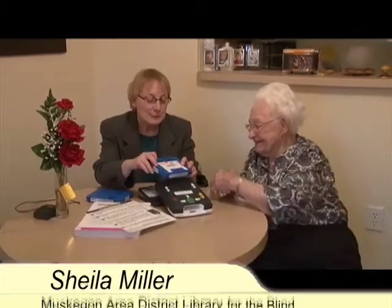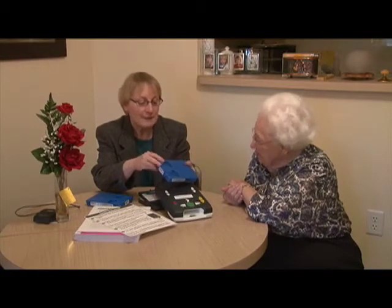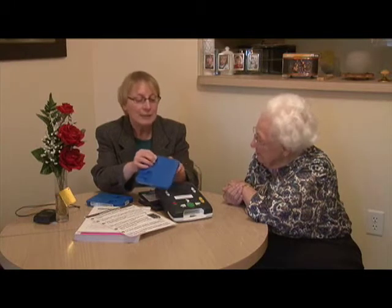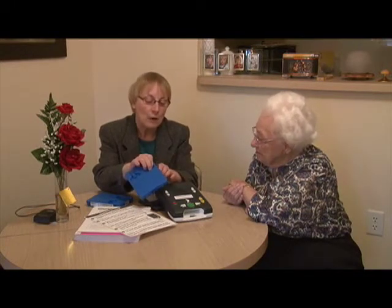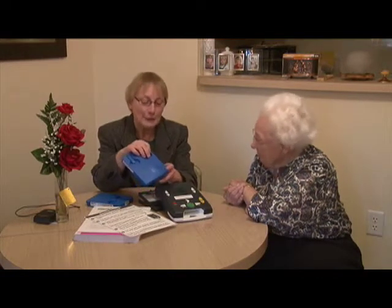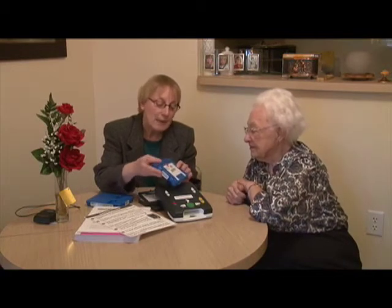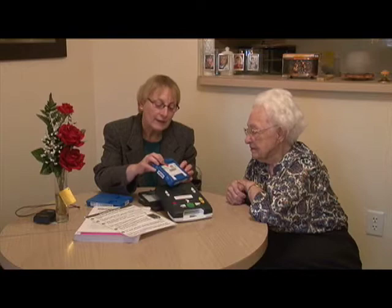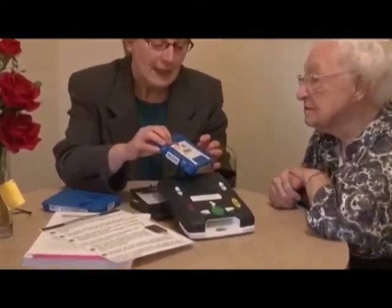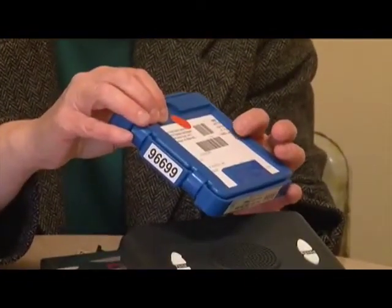When the books come to you, they're going to come to you in the mail in these plastic containers. These happen to be a deep, bright blue, and they have a label on the side that's like the spine of a book with the author and the title and that number that it was shelved by back at the library. On the side of the box, there's a paper card about the size of an index card, and it has your name and address on it.